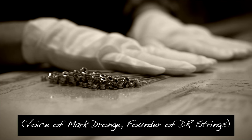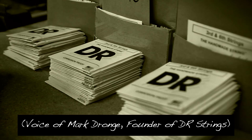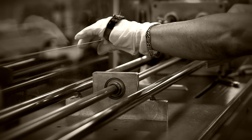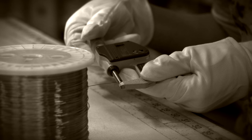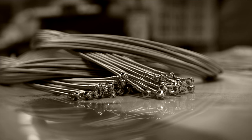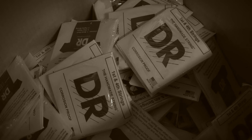In 1989, DR reintroduced handmade round-core string making to the general market. Many, many hands wearing gloves at all times touch each set of DR strings as they're being made. Of course, it requires a lot of skill, time, and care, but we feel it's worth it because when we play them, we can hear the difference between a handmade string and a machine-made string. And if we can hear it, of course players will hear it.